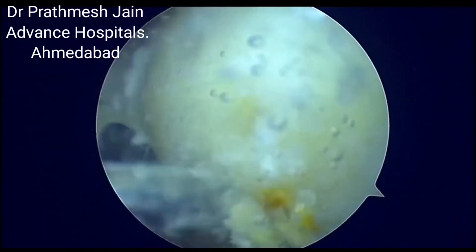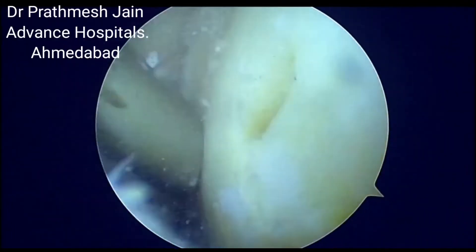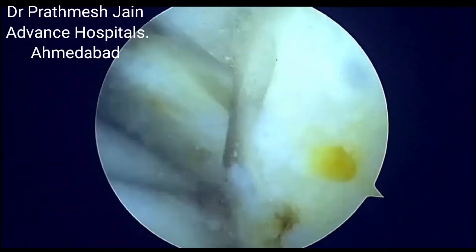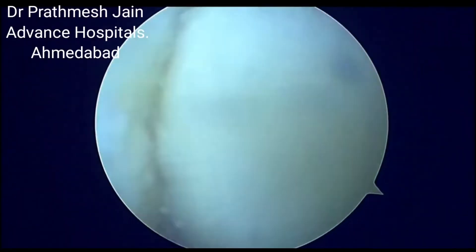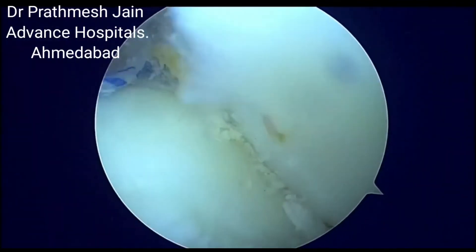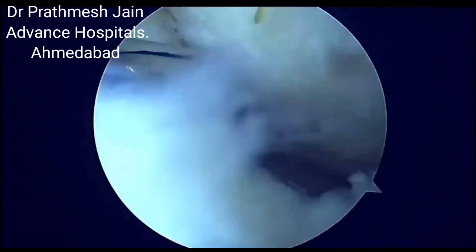This will help not only in relief of pain but also delay osteoarthritis in the future, thereby giving a very nice result. Fibrocartilage is actually not equivalent to hyaline cartilage, but will give good results if combined with a good meniscus repair, root repair, and extrusion repair.